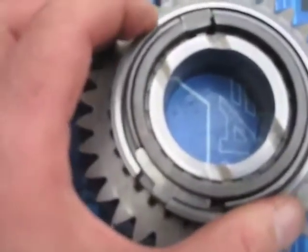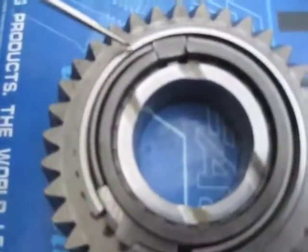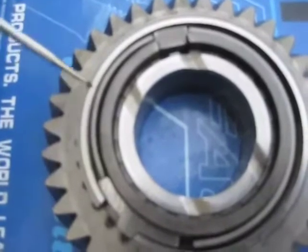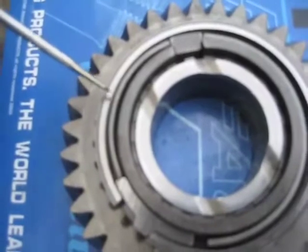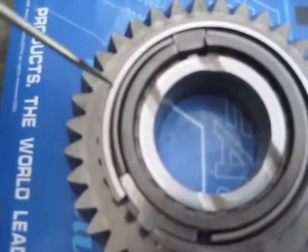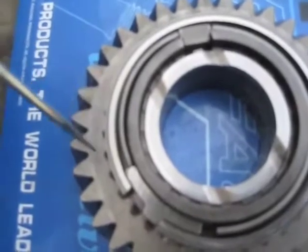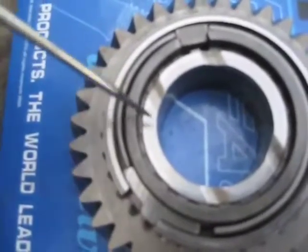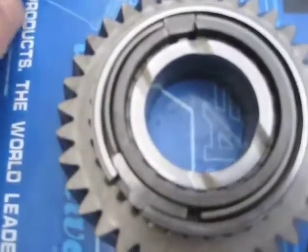As the synchro ring rotates the other direction, this side of the brake band contacts the inside surface of the synchronizer ring, and the friction locks it to the synchro ring, which locks it to the slider and locks it to the hub and the gear assembly.